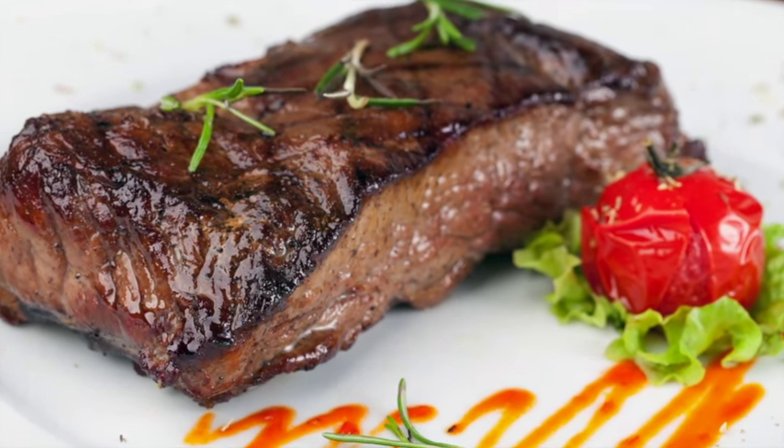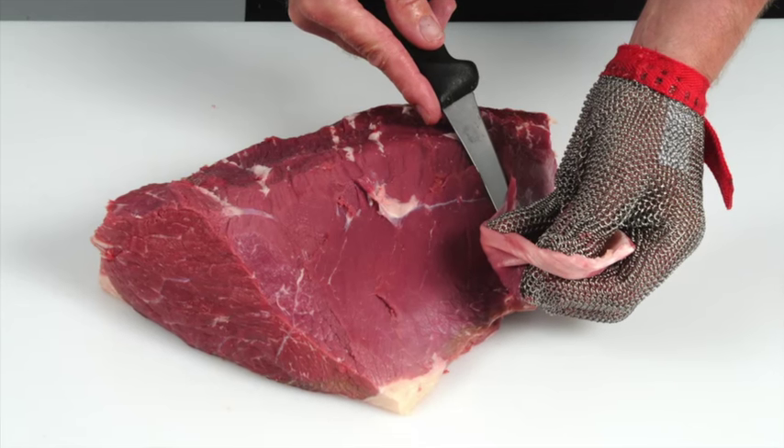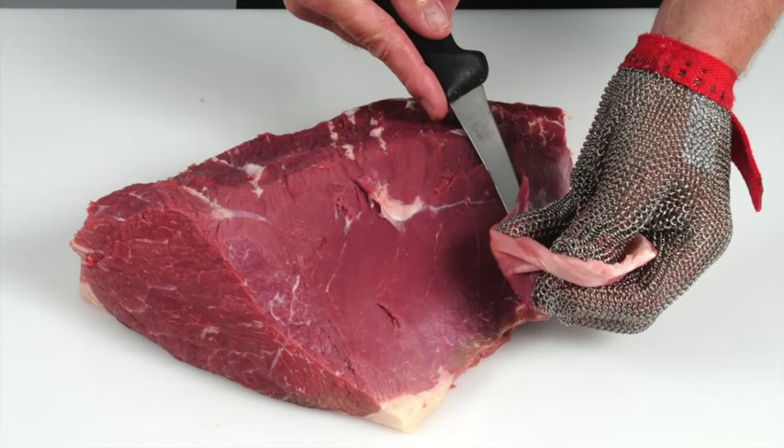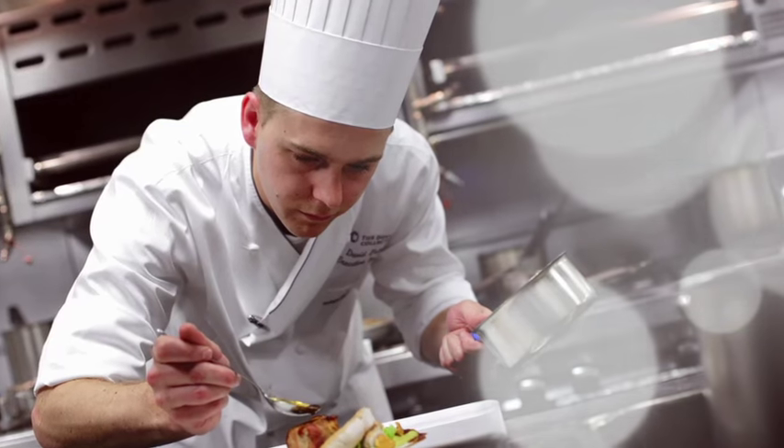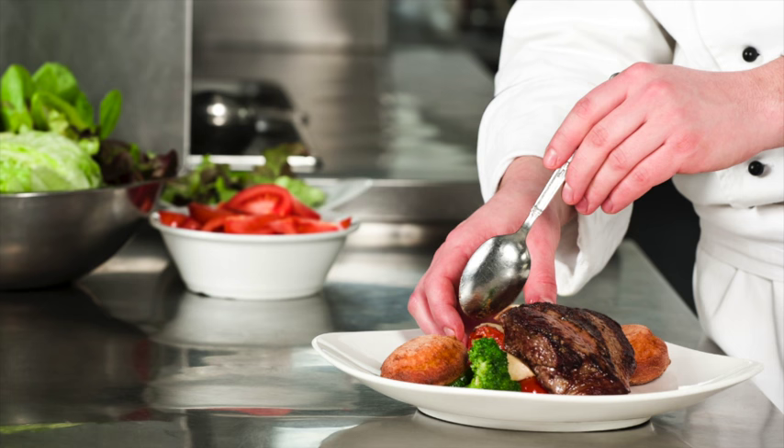Learn how to produce cuts that deliver a more tender and consistent eating quality. Learn how to recognize different beef and lamb cuts and understand the best cooking methods for each. Learn about new cuts and how to identify opportunities for these products on menus.